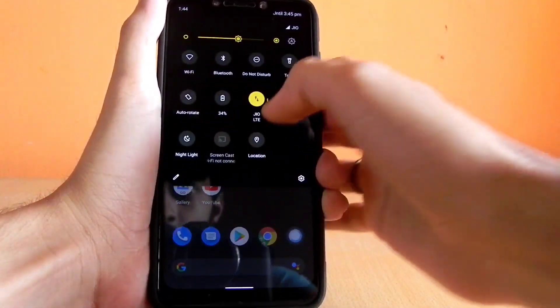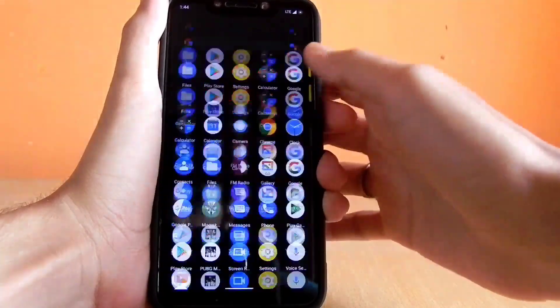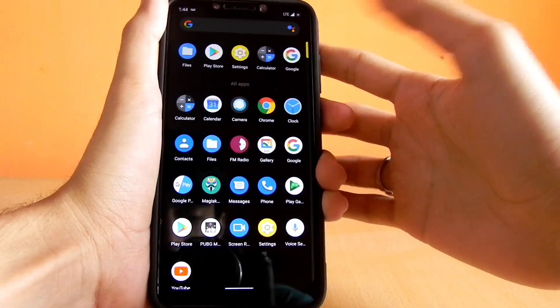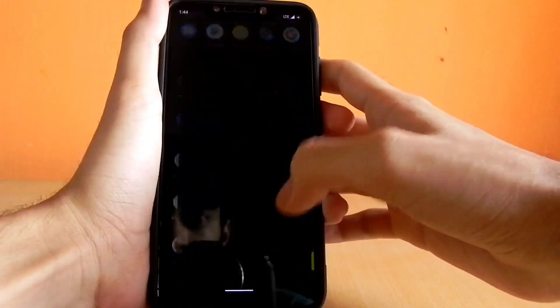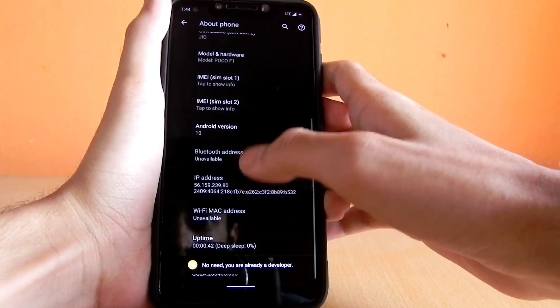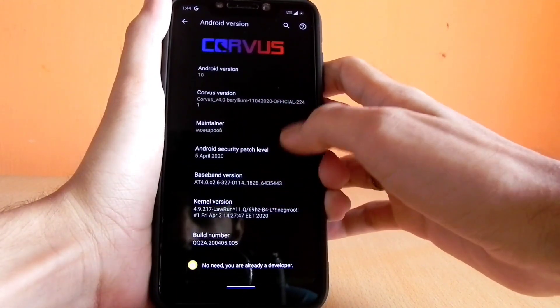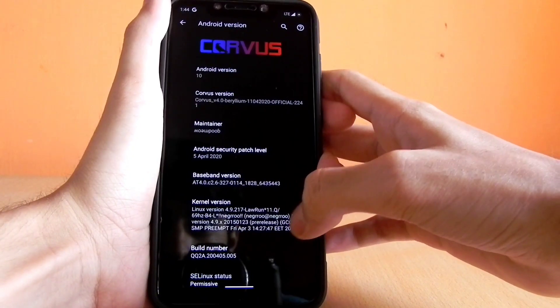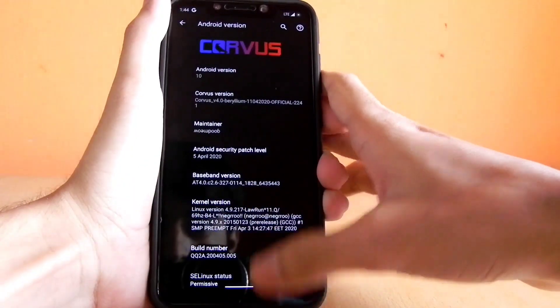After starting the phone, I can already feel that the screen is snappier and all the animations have become more fluid than ever. This is because it has been overclocked to 69 Hertz. We can verify this — the kernel version shown here reads 'Lauren kernel 69 Hertz,' confirming it has been successfully flashed.